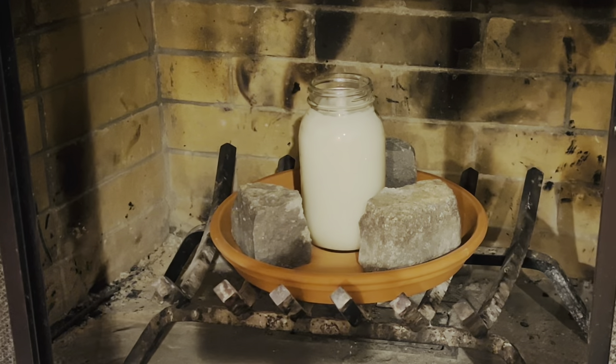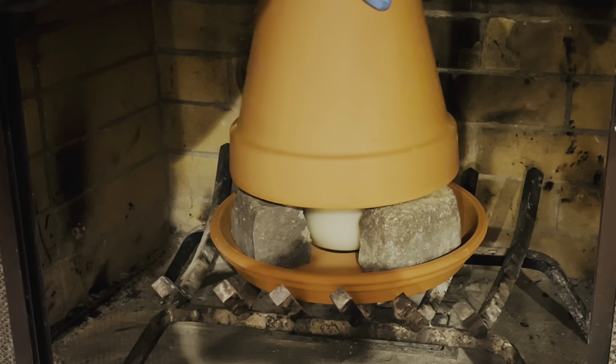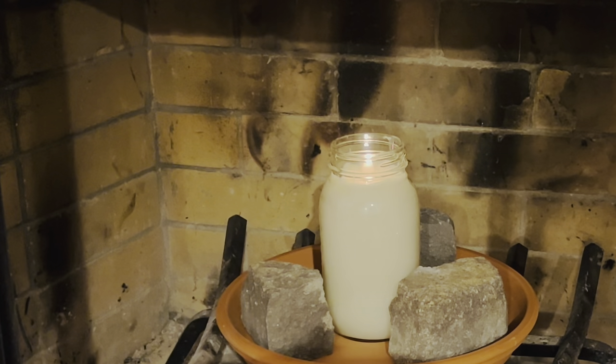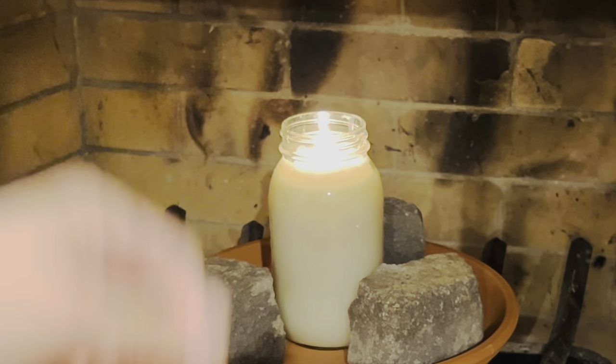Then we've got the 10-inch pot that goes over here. Now that the light is lit, I'm going to put the terracotta pot over, and I can already feel the heat coming from that small hole.